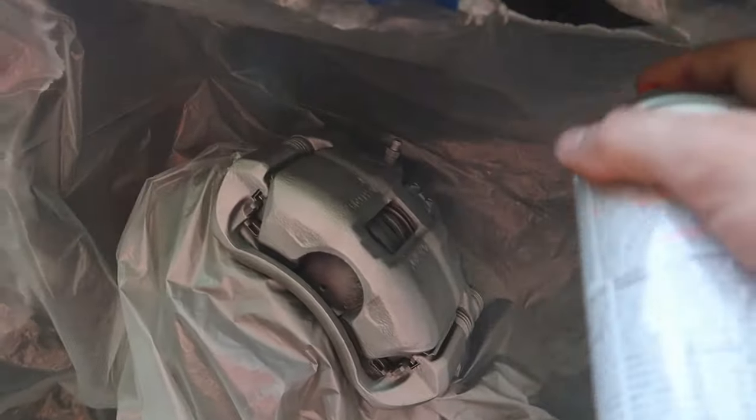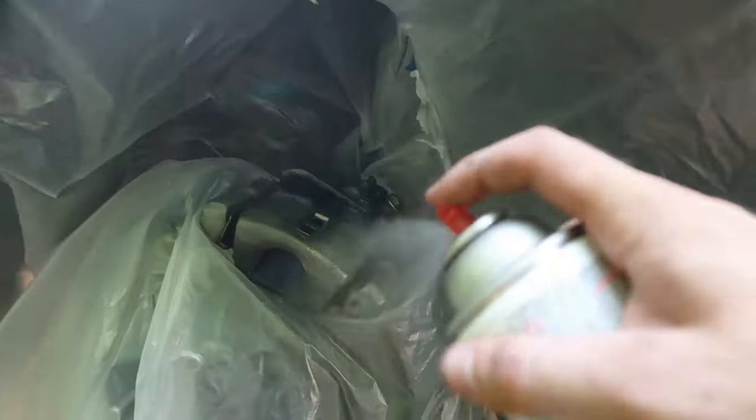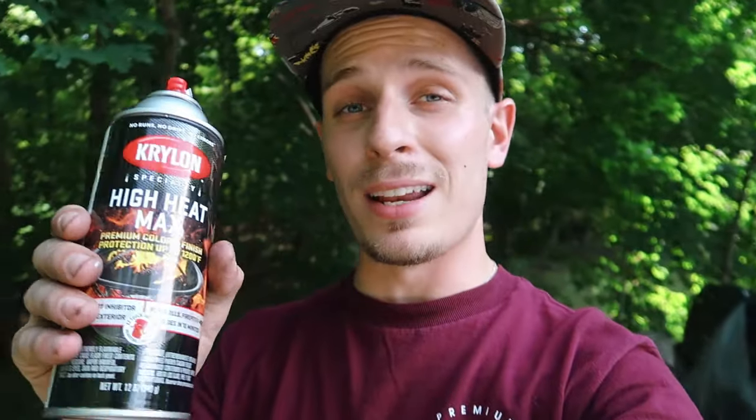First coat — here we go. It's so windy, this sucks. First coat is done on the front, and a little less windy in the back — first coat done on both the front and the rears. I think you can already tell how much better that's gonna look. This paint for whatever reason just lays on really nicely — I'm already at almost 100% coverage. So I think I'm just gonna keep it to two coats per caliper to make sure I don't run out of paint. I'm gonna let it dry for about three to four minutes between coats.